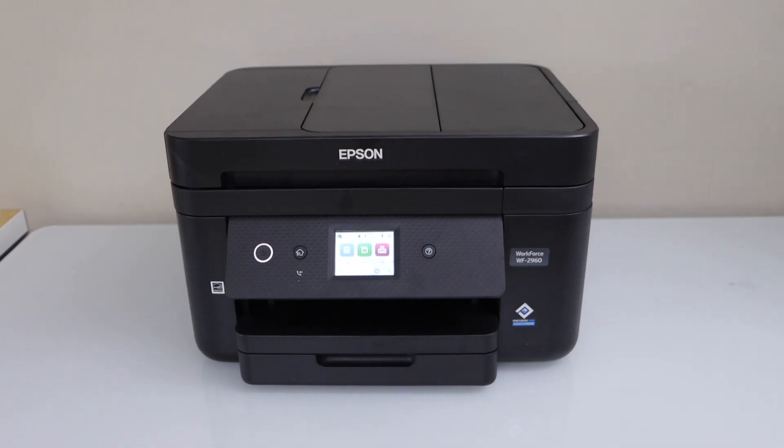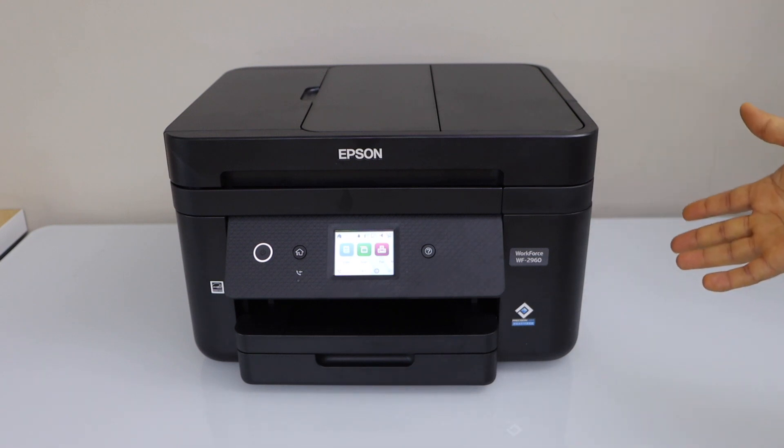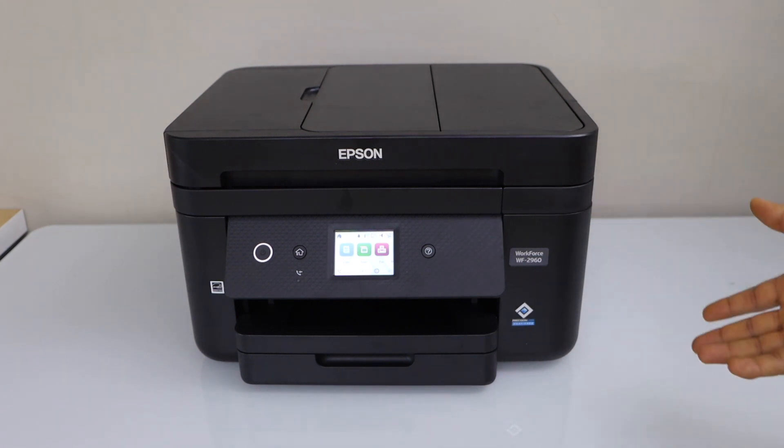In this video I'm going to show you how to do the Wi-Fi Direct setup of your Epson Workforce 2960 printer. That means we are going to use this printer's built-in Wi-Fi for printing and scanning.